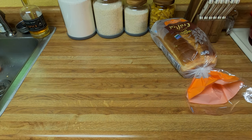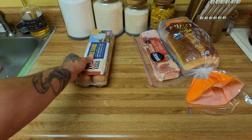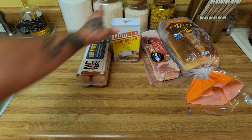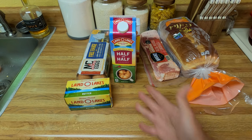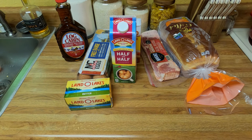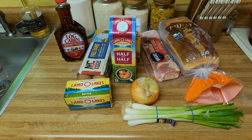First, you're going to need some bread, some bacon, some eggs, brown sugar, butter. I'm a fan of half and half. Some maple syrup, a regular onion, and some green onions.